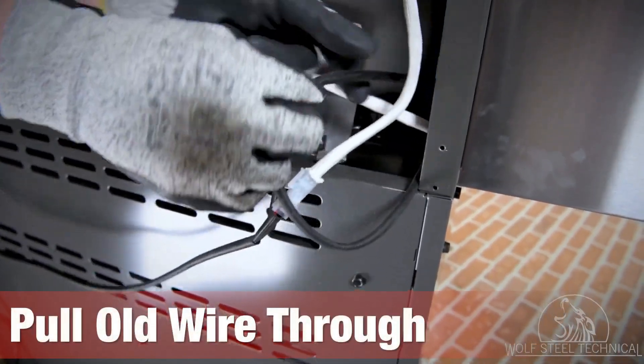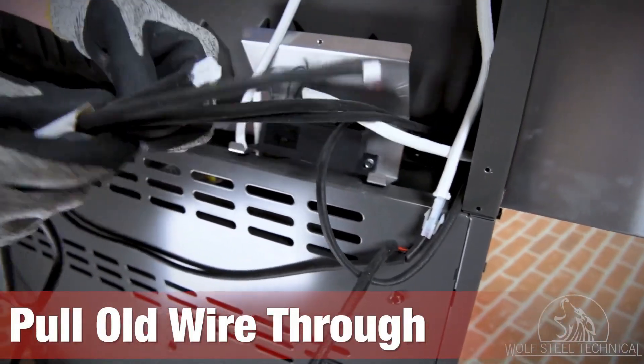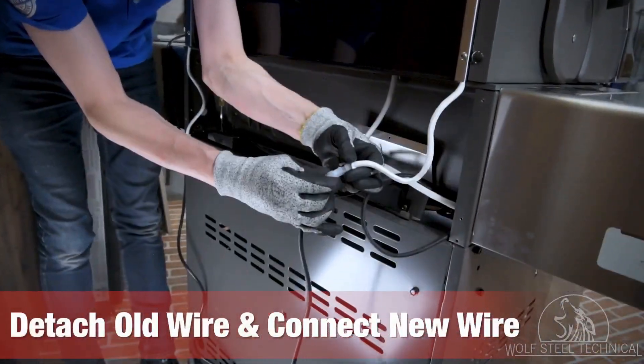Locate the old halogen and cabinet lights wire and pull it through the back of the grill. This will pull the taped end with the new wire through as well. Detach the old halogen and cabinet lights wire from the hood lights and connect the new wire in its place.